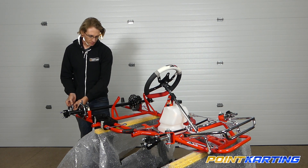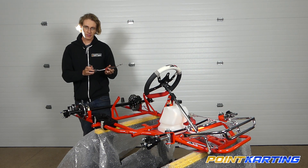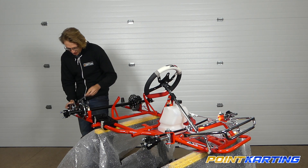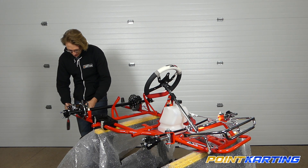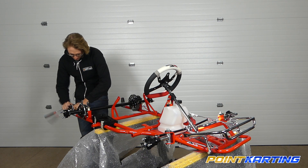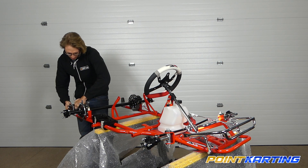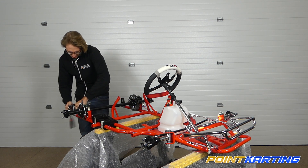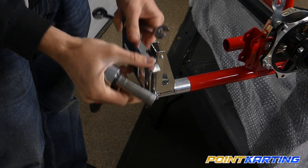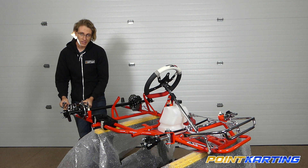As we go to tighten this down, my recommendation is to have a 13 millimeter socket as well as a 13 millimeter wrench. It doesn't necessarily matter which side you use on which side of the bolt, but having both will allow you to properly tighten it down. In order for this to move up and down, it's important to get it tight but not too tight. You can see I can't pull it back or forth, but I can still move it up and down smoothly.